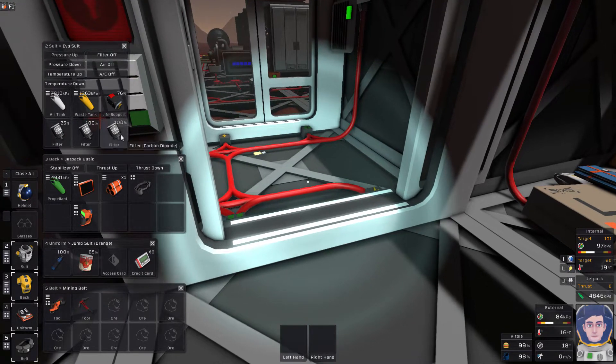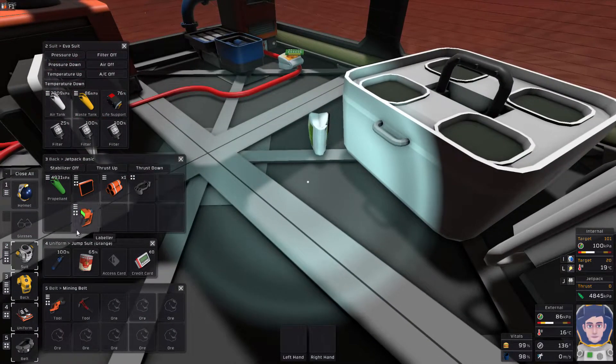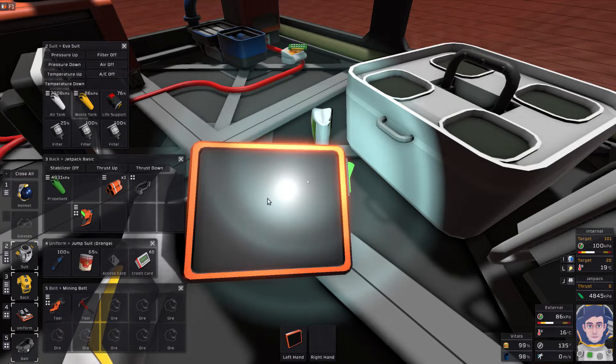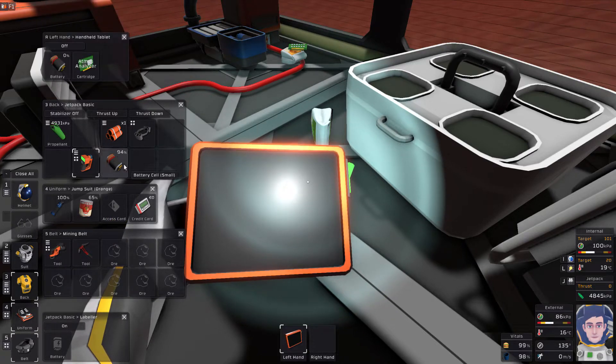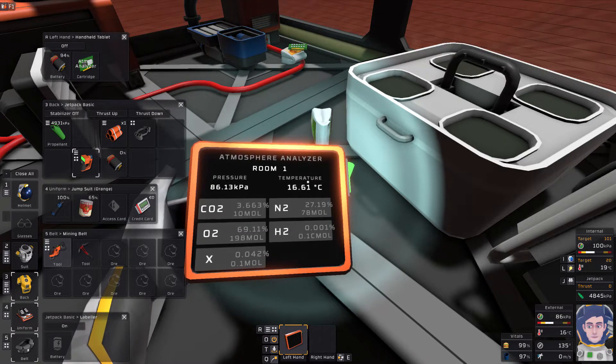Let's vent some CO2 because it's always good to do that and get a bit of extra CO2 into the greenhouse. Looking at the atmosphere - the tablet ran out of power because I left it on in my pocket. Let's nick the battery out. You can see we've got about three percent CO2, still too much oxygen and too little nitrogen in here, but hopefully we'll gradually balance that out.